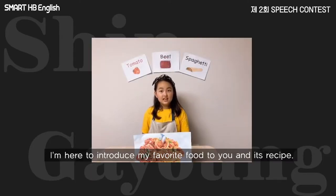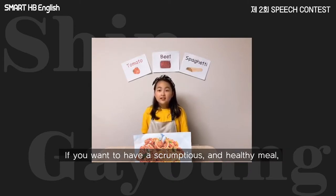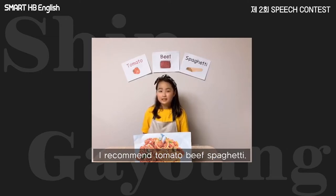Hello, my name is Ga Young Shin, and I'm here to introduce my favorite food to you and this recipe. If you want to have a scrumptious and healthy meal, I recommend tomato beef spaghetti.